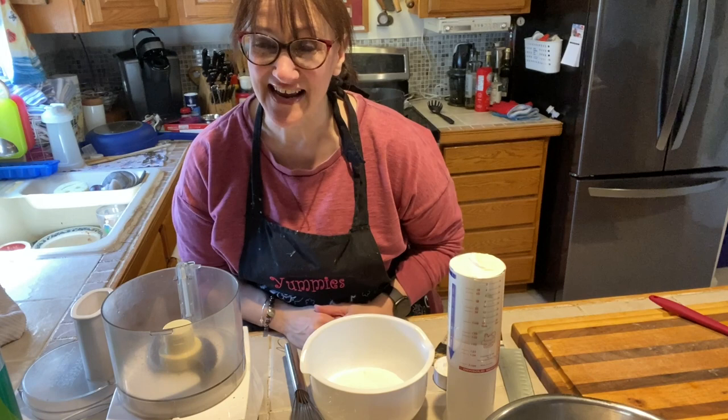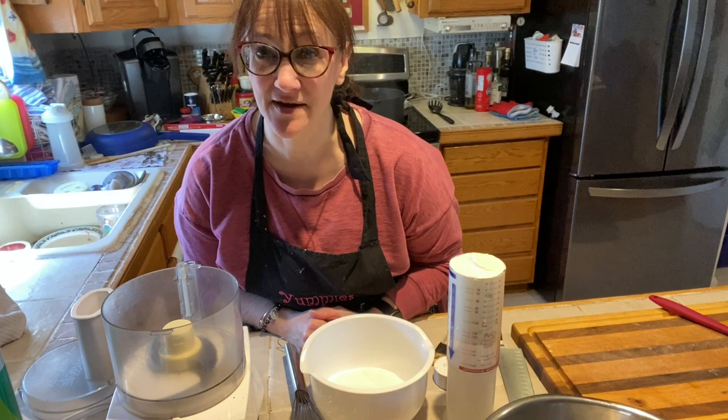Hi everyone, Baker on the Dark Side. Getting ready for Easter, I decided to break out one of my old-time recipes: sour cream apple walnut pie.